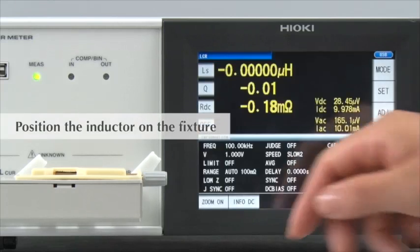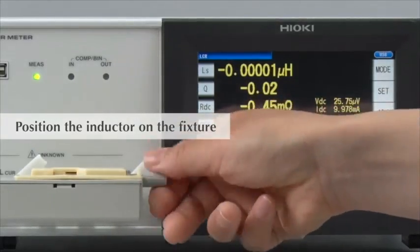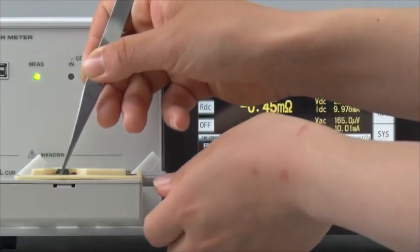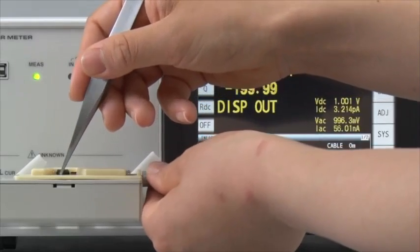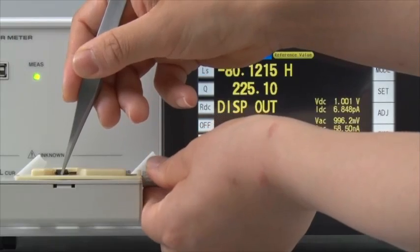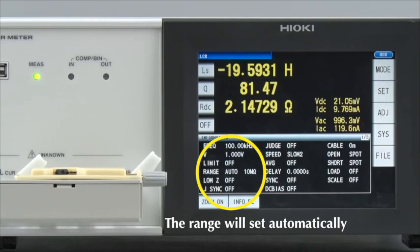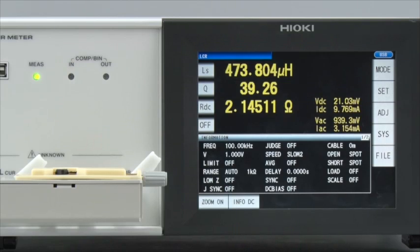Let's start testing. Place the inductor on the fixture. As you can see, it is extremely easy to set up a Hioki LCR meter to measure the inductance, Q value and DC resistance of inductors.